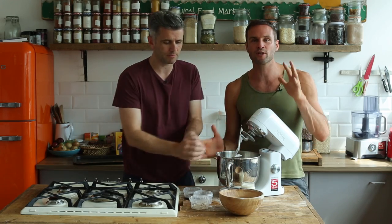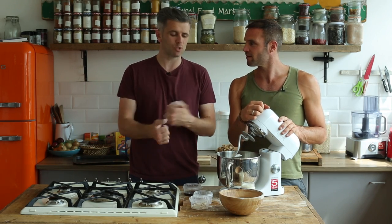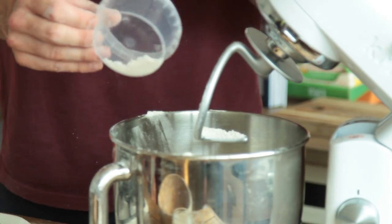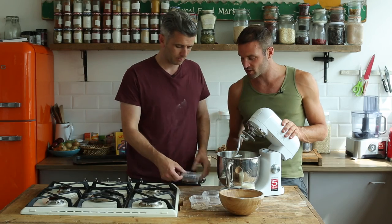We're doing this in a mixer, but you could easily do this by hand. If you're mixing by hand, just bring all the dry ingredients together, add the wet, and work that dough until the gluten develops. Next we're going to add our salt — 5 grams of salt to 500 grams of wholemeal flour.